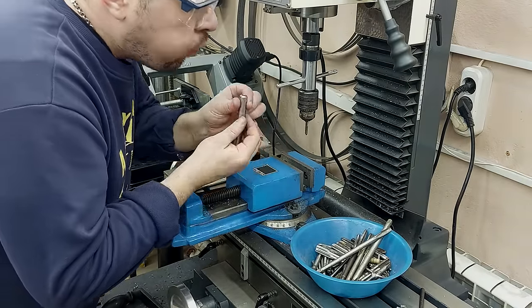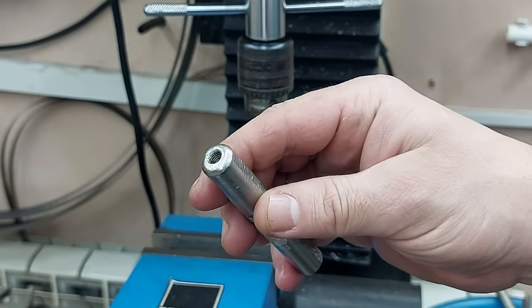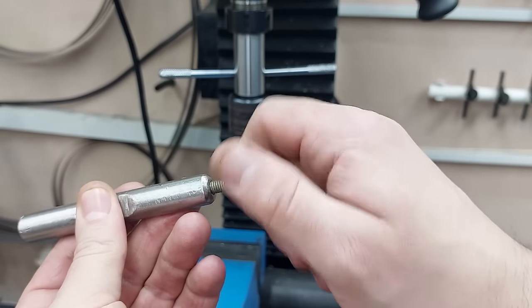I'm going to make it close to the top. I'm going to put a little bit of water bottle on the bottom. I used to use a little bit of water bottle, and I'm going to use a little bit of water bottle.